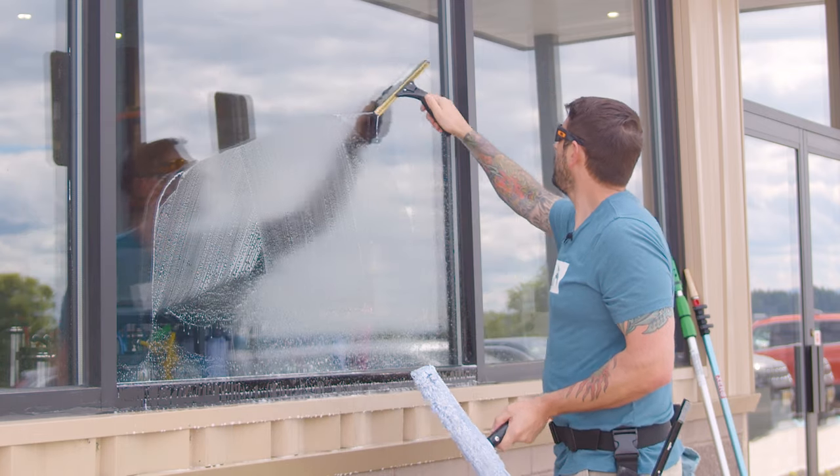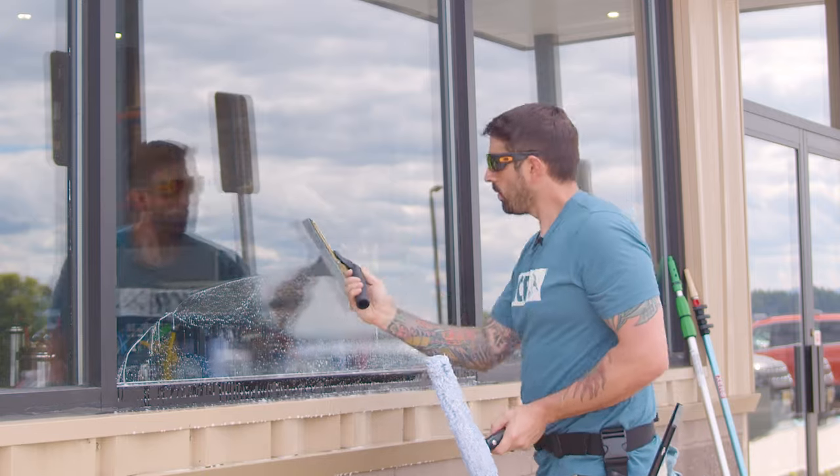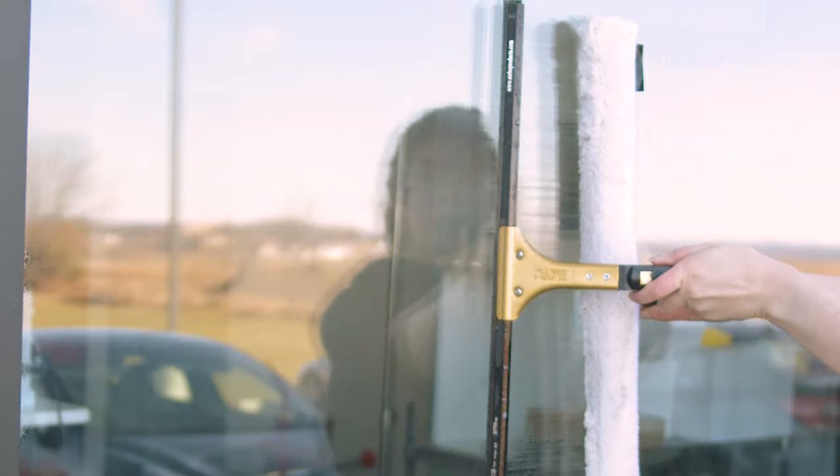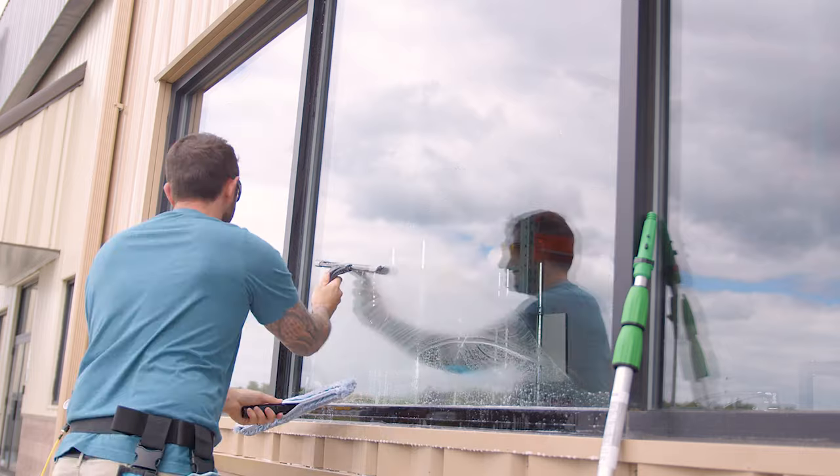Both swiveling and fixed squeegee handles have their unique advantages. By understanding these benefits, you can choose the appropriate tool based on your specific needs, enhancing both your efficiency and the quality of your work.